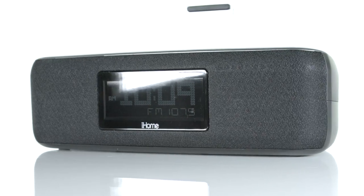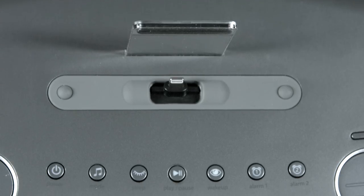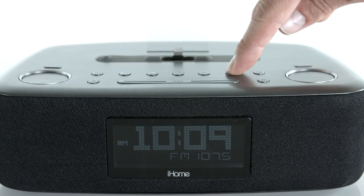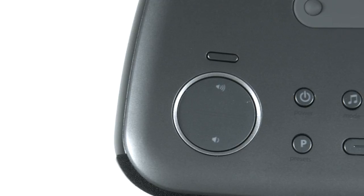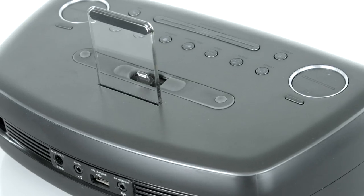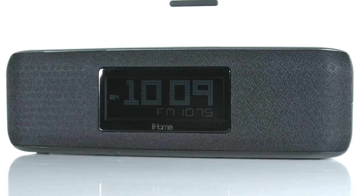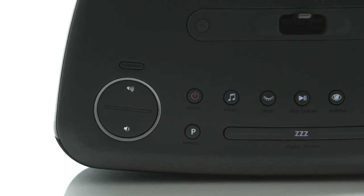When it's time to turn off the lights, keep the music playing with the IDL44's gradual sleep settings. Simply set your alarm and doze off to your favorite playlist or FM radio station using the six station presets. The IDL44's 8-step dimmable display and backlit buttons also make it easy to read and control.